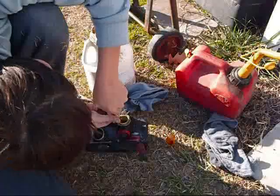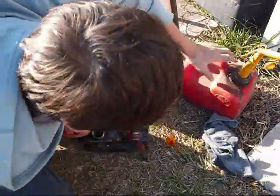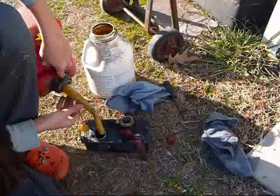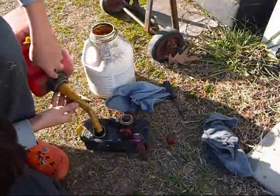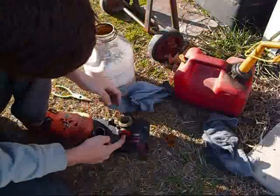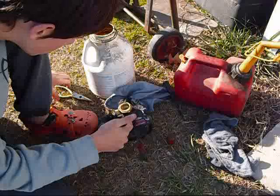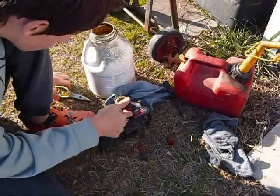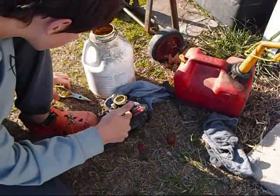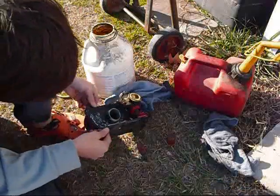Now I'm going to test the pickup on this — pour some gas in there, two-stroke. Pour a little in there and see if it will pick up. And it's not picking up. That can mean a few things.